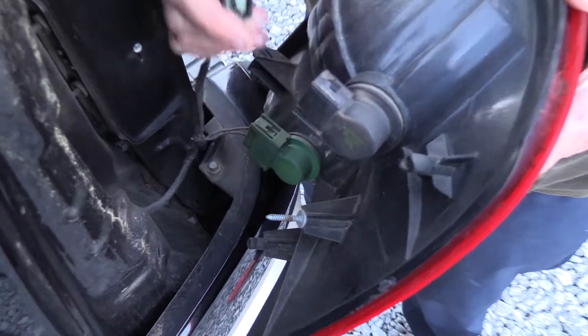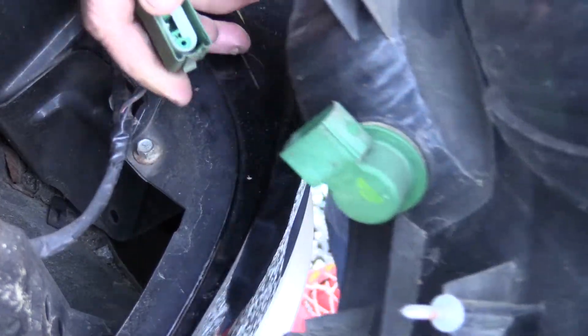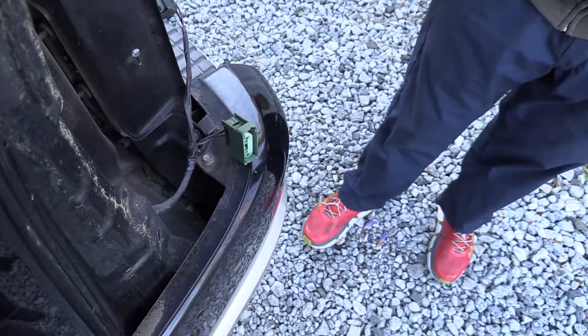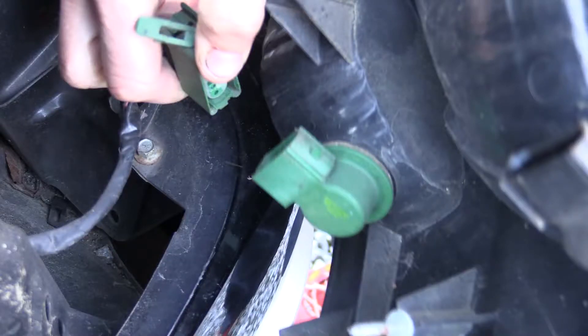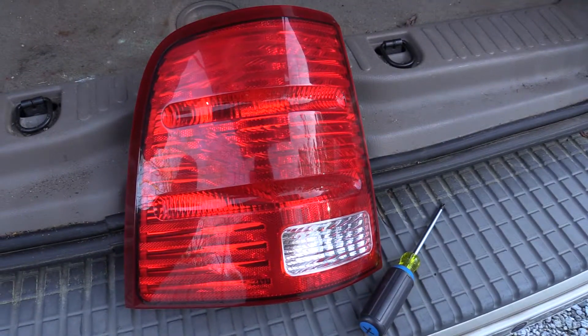Disconnect the electrical connections, but be careful — ours were very brittle and broke when we tried to disconnect them. If this happens to you, don't worry, it's not your fault. Materials break down over time and sometimes it's unavoidable. And that's how you remove a tail light on a 2005 Ford Explorer.